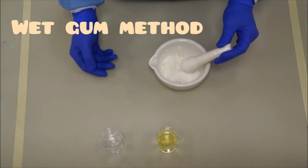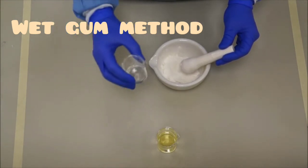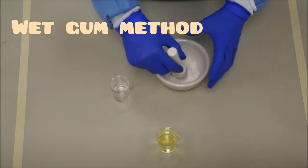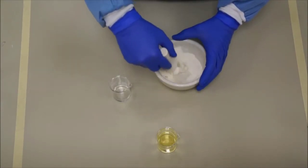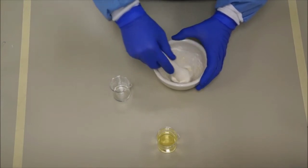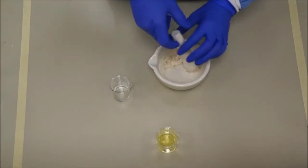Next is the wet gum method. You have to triturate acacia with water first, because it is the wet gum method. Keep triturating until a nice smooth, cream-type mixture is obtained.